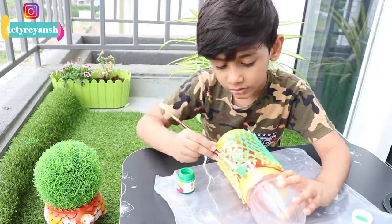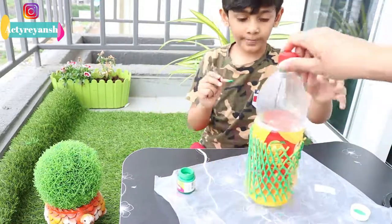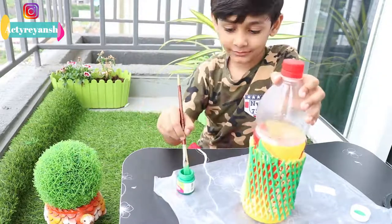There are totally three bottles of paint. If you liked the video, please like and share it. And if you are new to the channel, please subscribe and press the bell icon to see more kids activities.